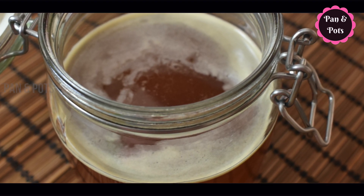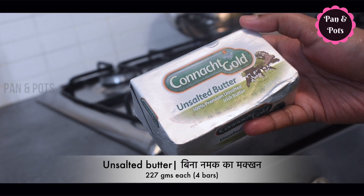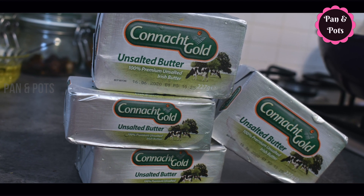This is a good method. We will add unsalted butter — 4 bars of water, 1 bar of 227 grams.